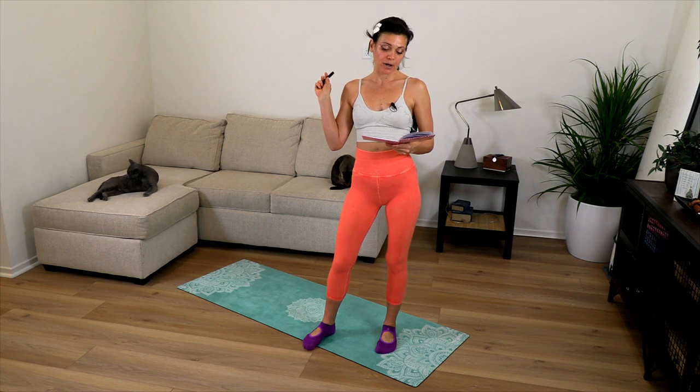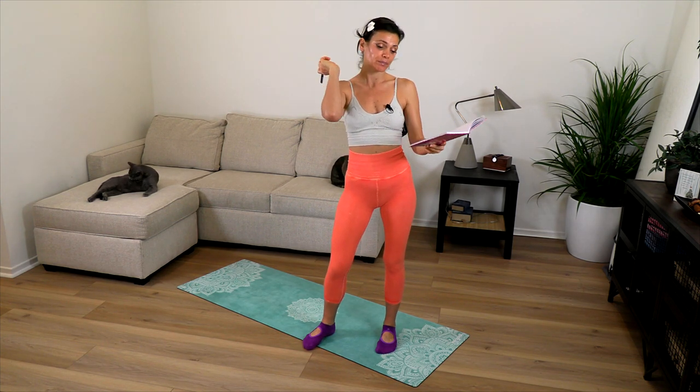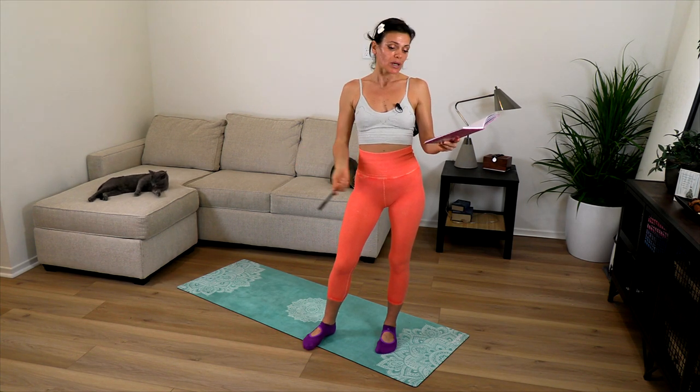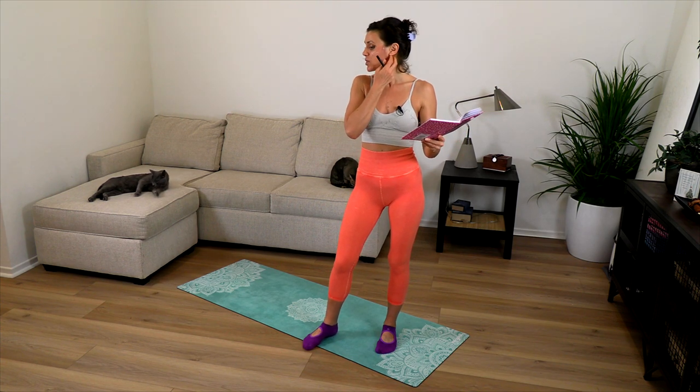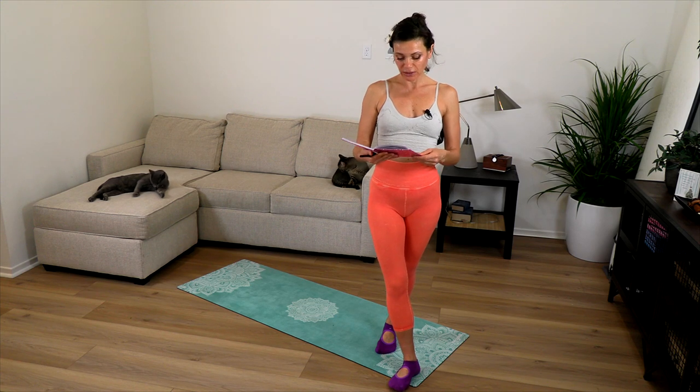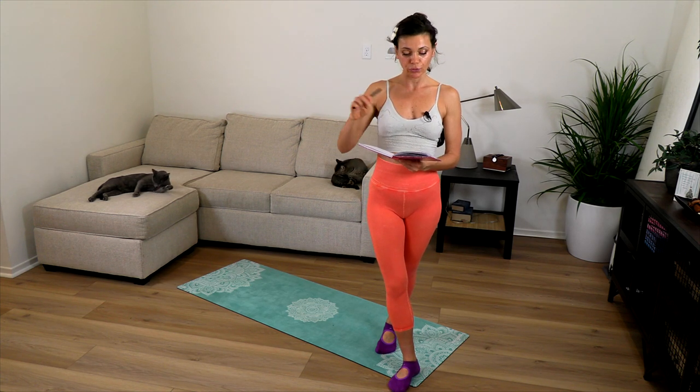People who have increased heart rate variability have lower chronic stress levels, as a bunch of studies show. As I mentioned, it also improves cognition and generally improves overall health. Of course, breath is everything — I've started taking notes so that I stay on point.